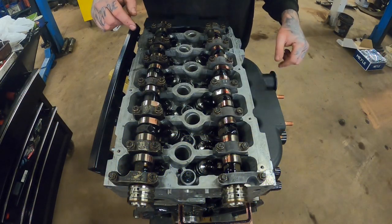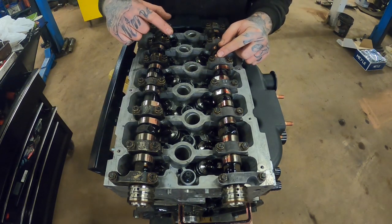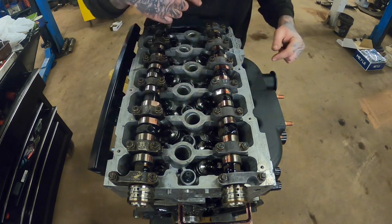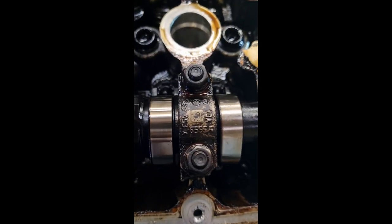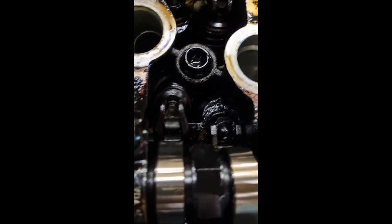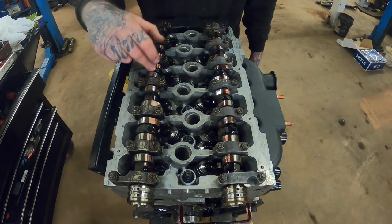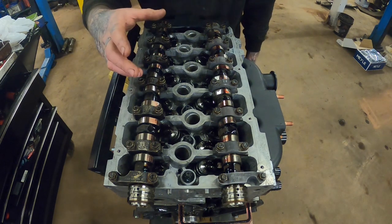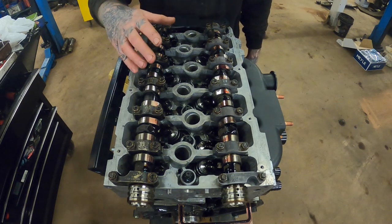I've cleaned the cams, lubed them, sat them in, lubed the top as well, and got all the caps on. I'll show the reference video I originally did for the order the caps come off - it's not a great video, just for my own reference. Standing on the inlet side, caps numbered one through six. I also did a video for which cam was on the left and right - right-hand side is the exhaust side, left-hand side is the inlet side.